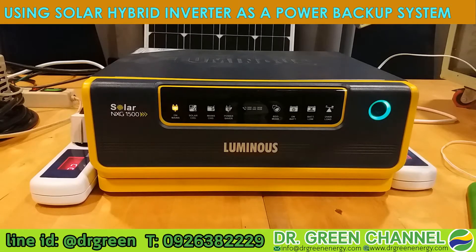Hi there. Sawaddee krap. You are watching Dr. Green channel. Today we are going to review the hybrid solar inverter, which works as an inverter and also stores electricity in the battery.